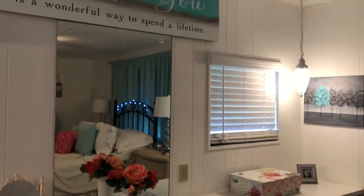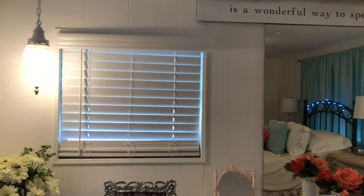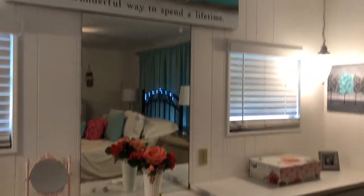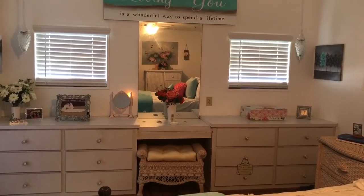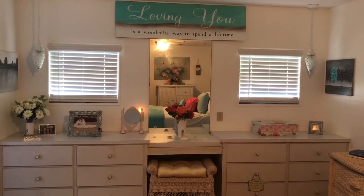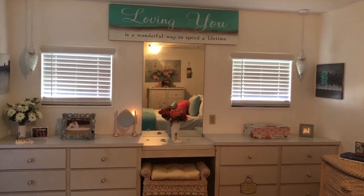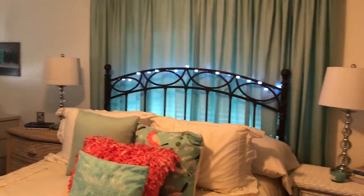I want to maybe put curtains on these windows above the dressers. I'd love shutters but they're very expensive. If you have any ideas on how to decorate or cover these windows, or what type of curtain would be best, please comment below with your suggestions. This is my room and I love it.